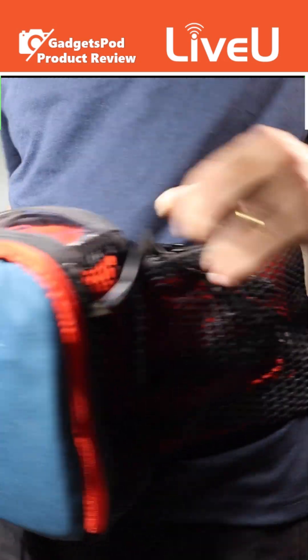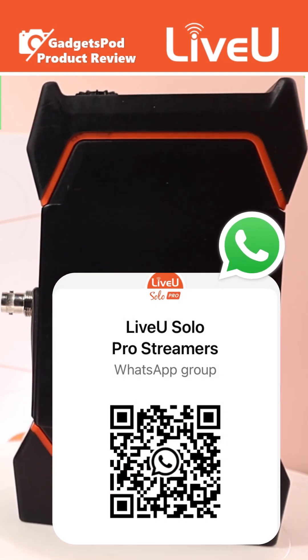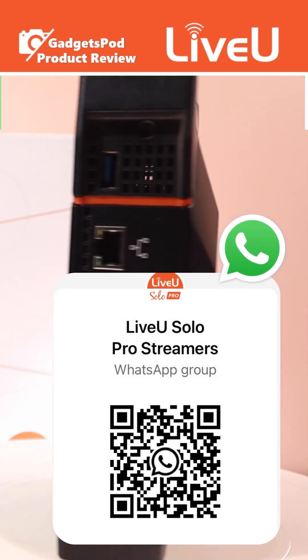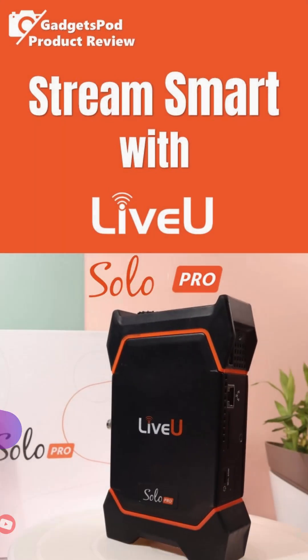Join our WhatsApp community! Just scan the QR code and jump into the LiveU Solo Pro conversation — tips, updates, and routes in gear talk, all with GadgetsPod.